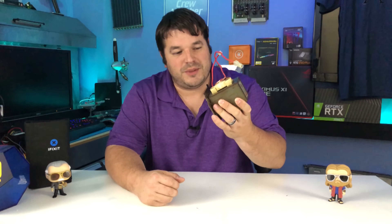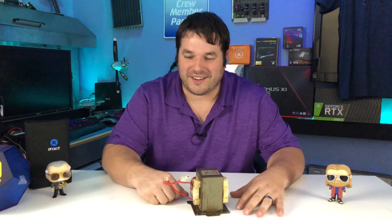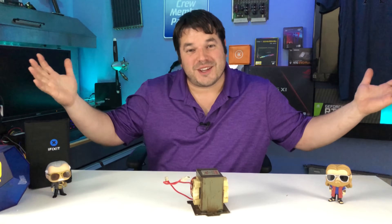Hi everybody! I'd like to introduce you to my pet transformer. I shall name him Optimus. It's a microwave transformer. I'm Alex and welcome to the Renaissance Builder.